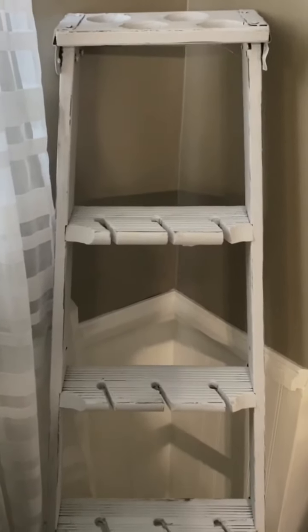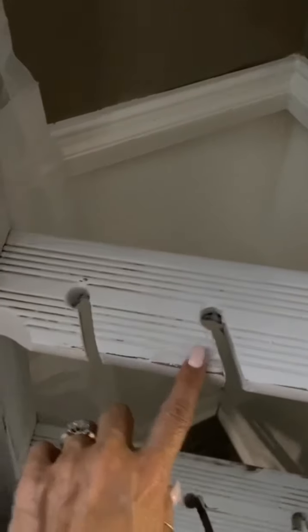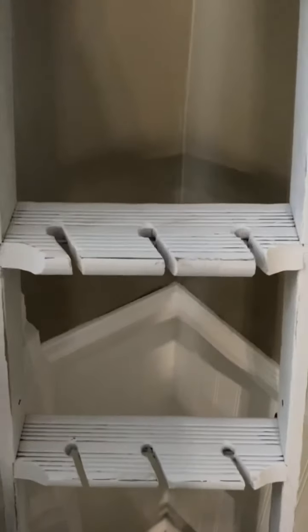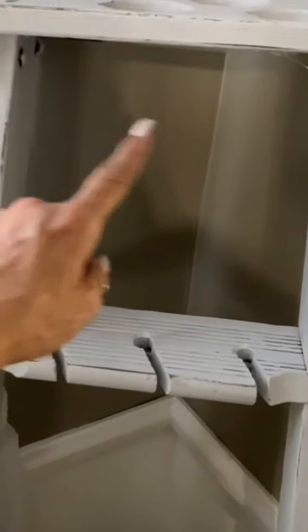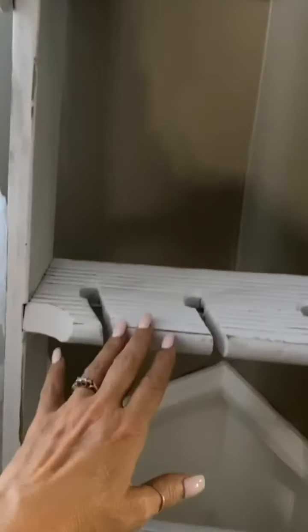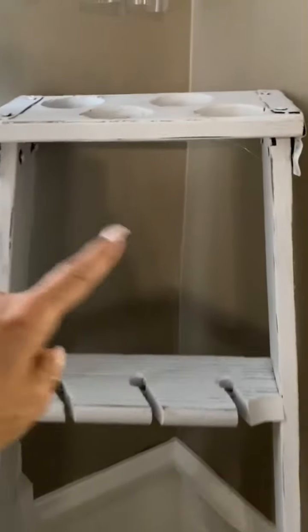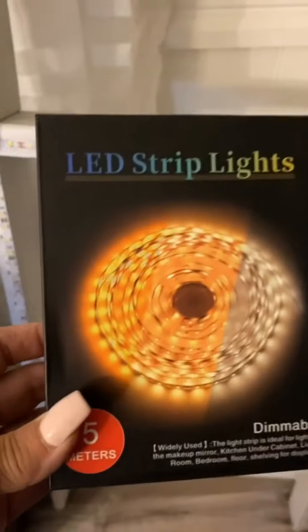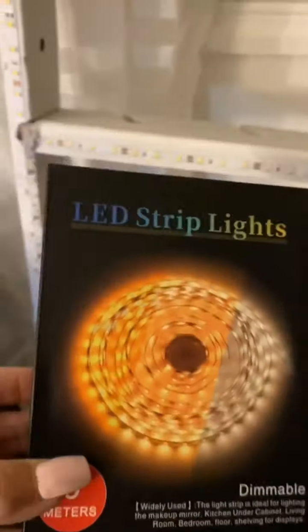I just want to show you what the ladder looks like now — two more coats of paint, all the holes are drilled. I went ahead and sanded it after the extra coats so it has that shabby look. We're just going to load it. I still need to make something for the middle section because the glasses sit on top there and the wine glasses start below — I'm thinking something with a monogram to fill that space.